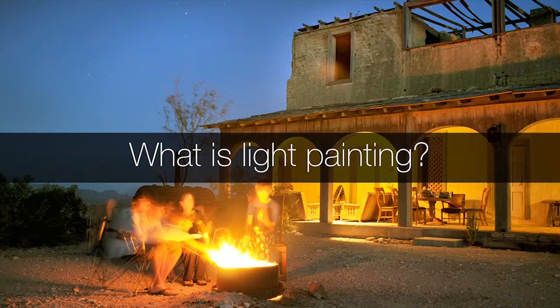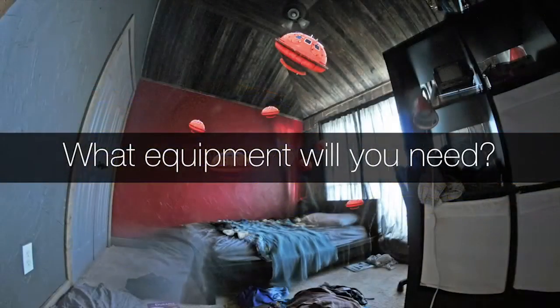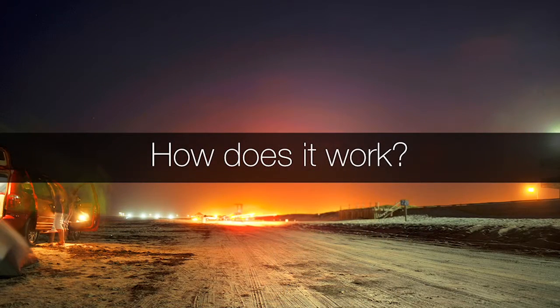We're going to answer a few questions. What is light painting? Why should you light paint? What equipment will you need? We'll talk about the basics and an intro to some fun toys you don't need, but trust me you're gonna want some of them. How does it work? We'll discuss camera settings, creating your scene, and how to use different light sources.